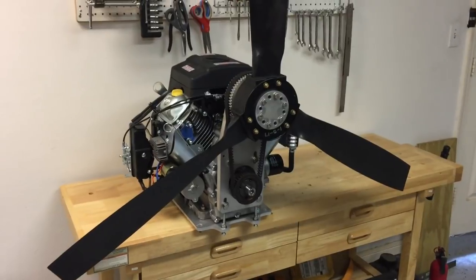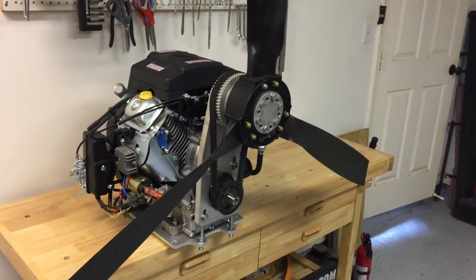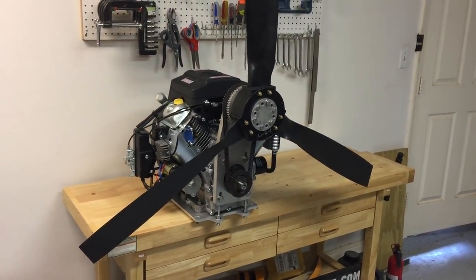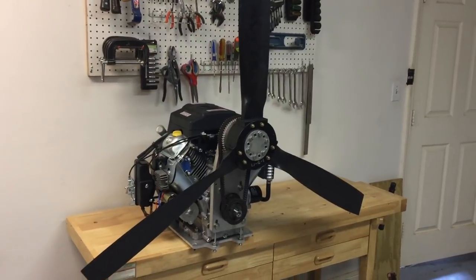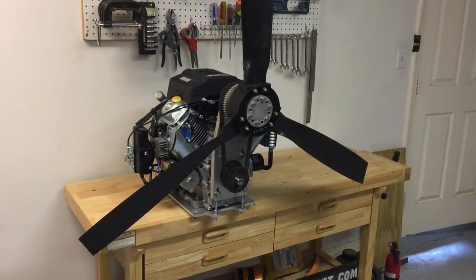The standard reduction drive we produce is a 1.65 to 1 reduction, and we usually couple that with a 52 or sometimes 60 inch two or three bladed propeller. It gives you a pretty good balance between static thrust and relatively little noise.